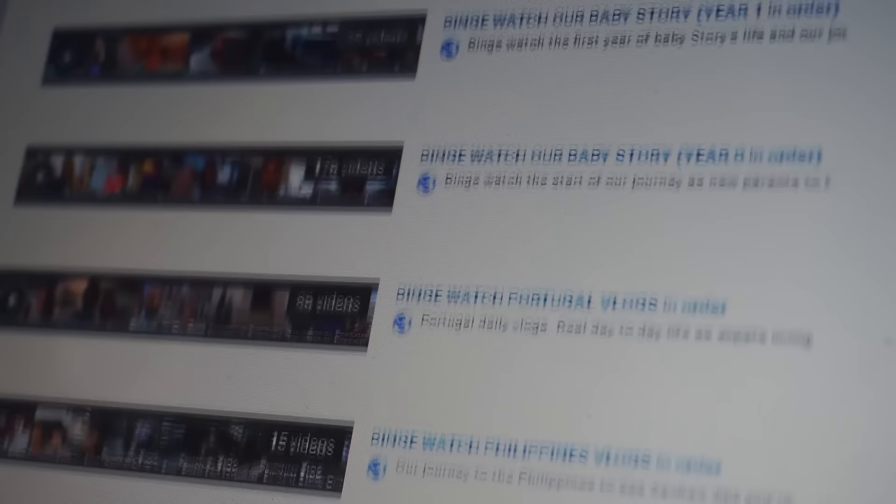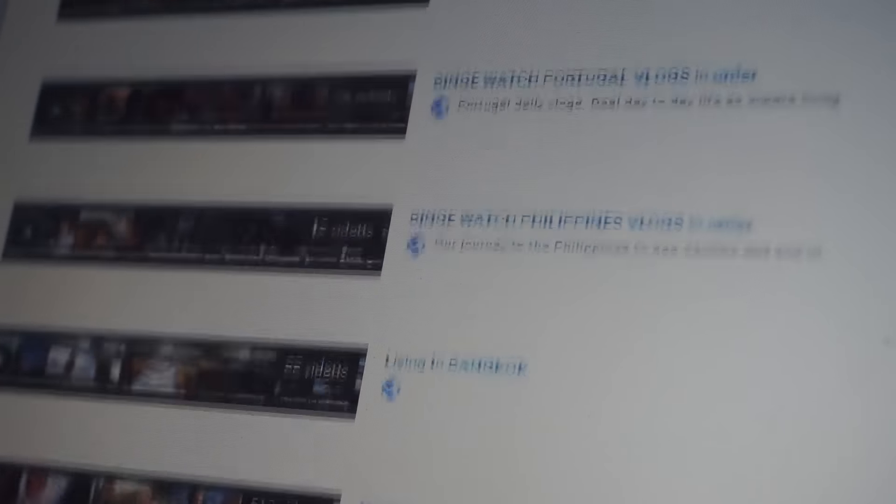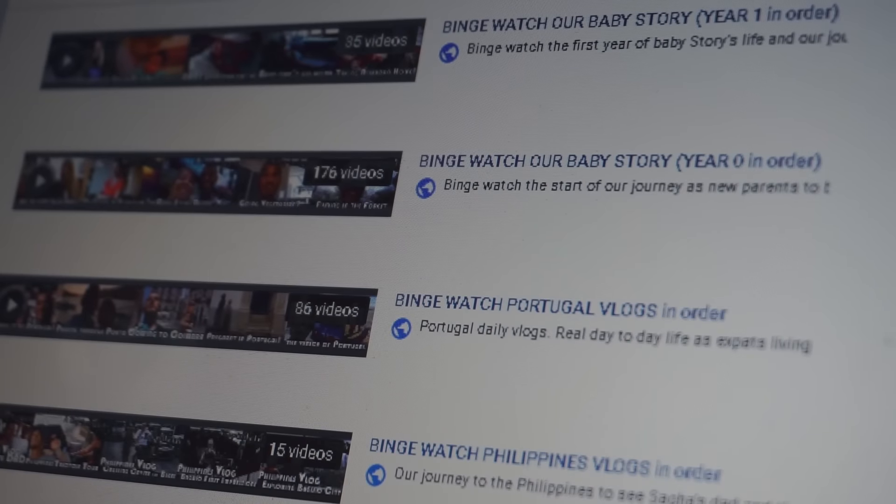I've also now started to collect Story's birth years into playlists as well, so you can see from the pregnancy announcement up until when she was born and in her first year. I think this is something that's going to be important maybe five years down the line when people think, I wonder what Story looked like when she was two, I wonder what she looked like when she was one. I do that with other vloggers — I look to see how much a baby has changed — so I thought it would be a good idea for us to do that too. You can find all of these playlists in our playlist section on the YouTube channel.